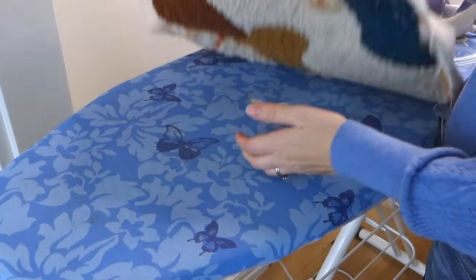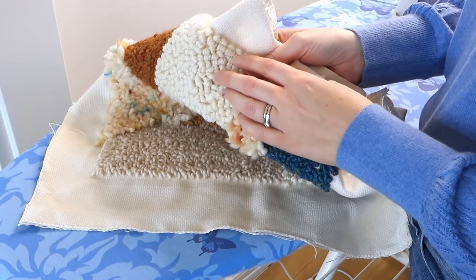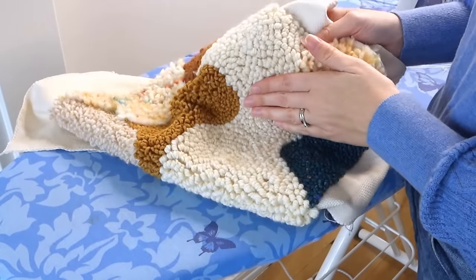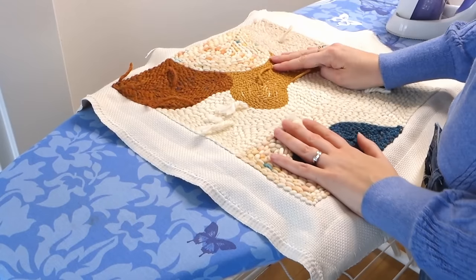I always get a lot of questions about how I finish the back — will the loops just come loose, can I just pull them out? But as you can see, those loops won't just come loose. You can easily make a pillow like this. But I'll show you a simple way to secure the back right now.